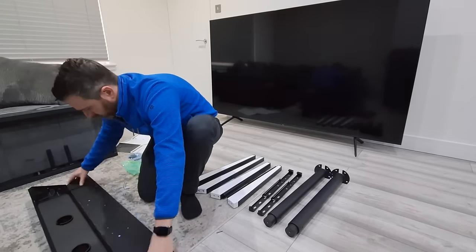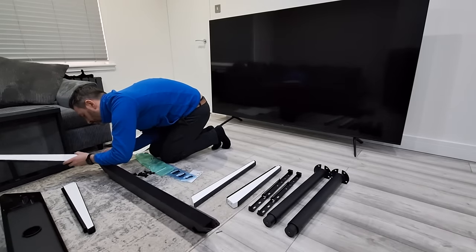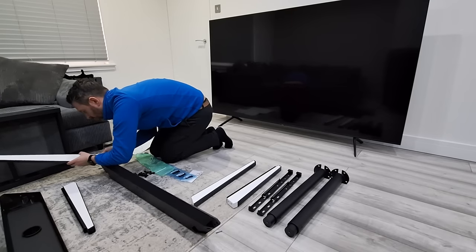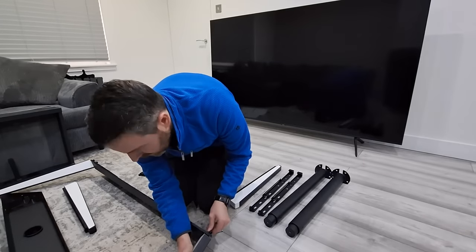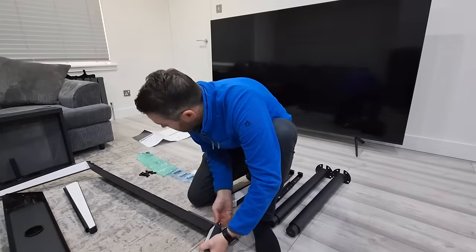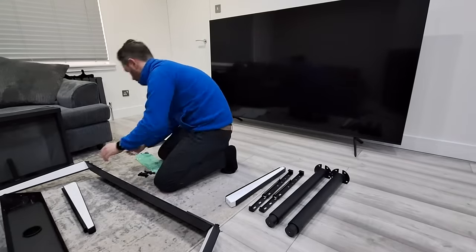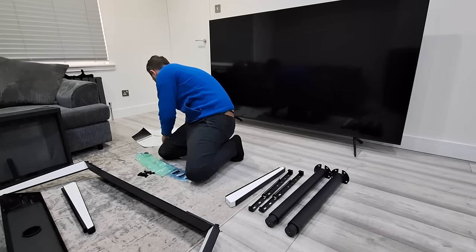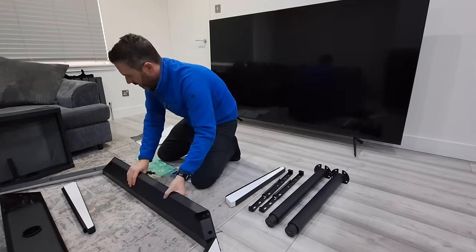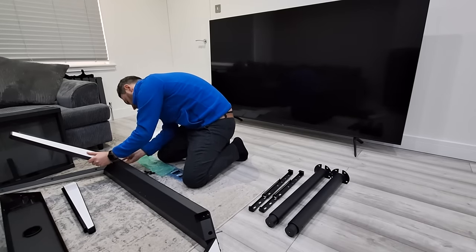As I'm building it I've sped up the footage, but it's not that hard to build — it's a one-person build and takes about 5 to 15 minutes. Make sure you use a carpet like I did, because you might scrape your floor or even scratch the Picasso Easel. It comes in three colors: white, maple, and walnut. I chose the white one because my living room is mostly gray and white.